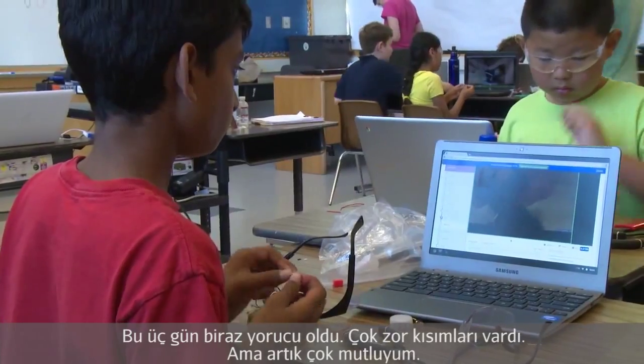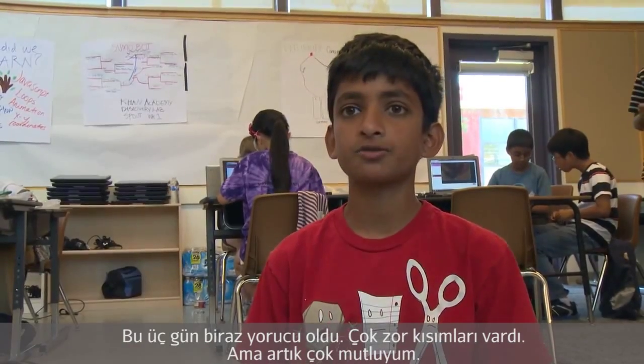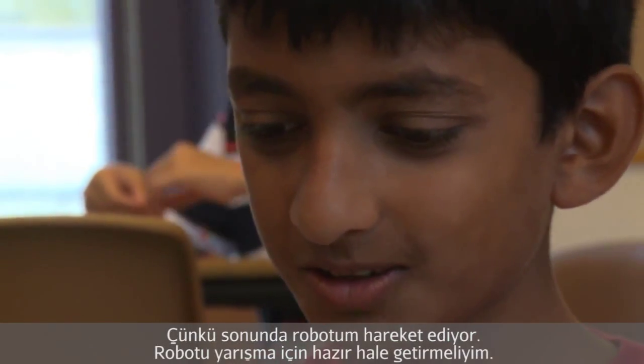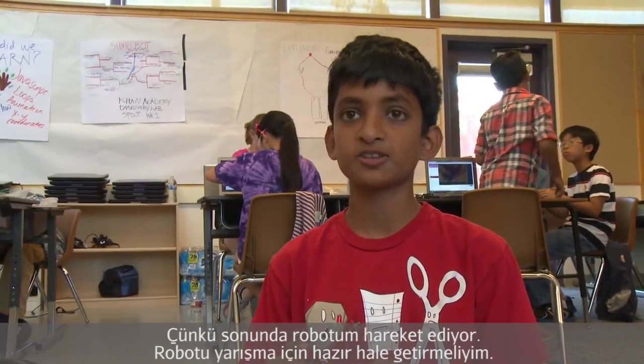Working for the first few days has been a little hard because there were a lot of frustrating parts. Now at the end I'm really happy with my work to get it to finally start moving. Now I need to get it ready for the competition.